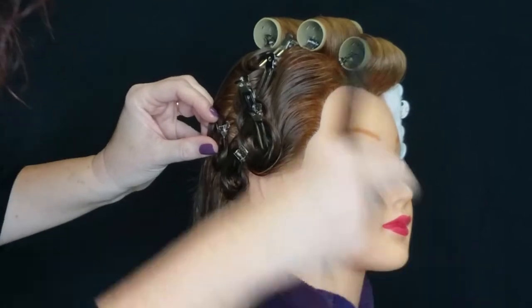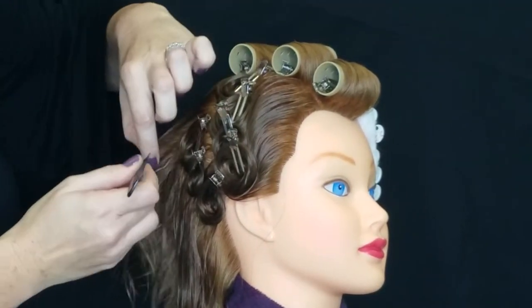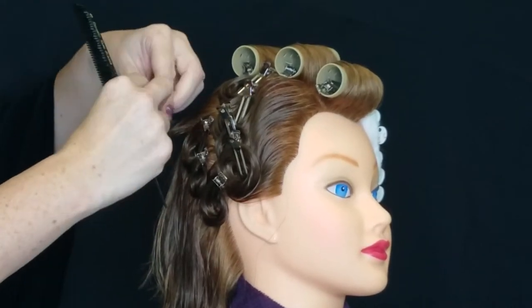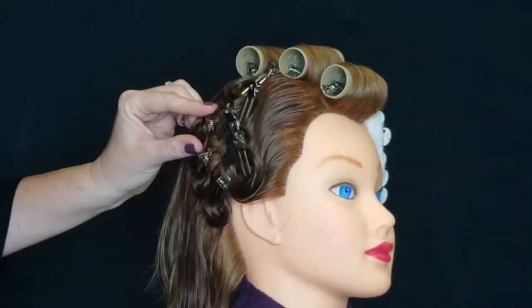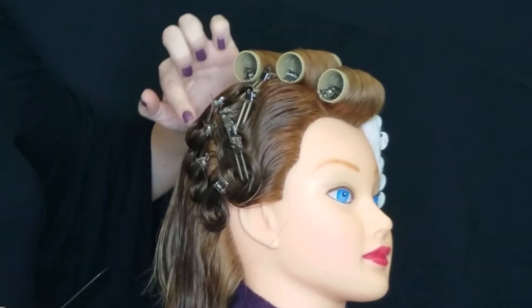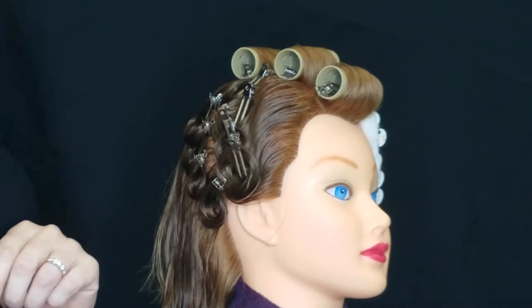Third one, and then that last one I'll make the other way, just so that you can see one done. I'm going to start from the end, my curl, and pin it. Again, you can see my stem without even touching the pin curls — you can see that they're going in the correct direction.